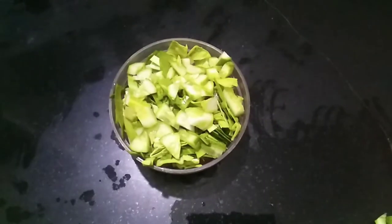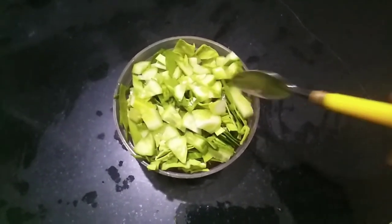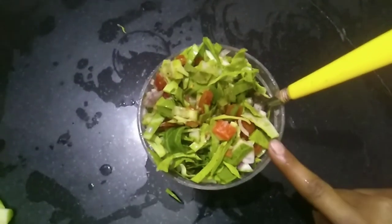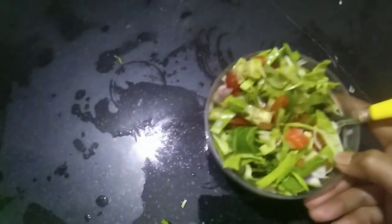I am adding chaat masala, veggies, and vegetable oil. You can also add some salt. Now I will mix it all properly. I have mixed it and I will cook it in the microwave.